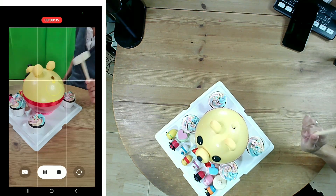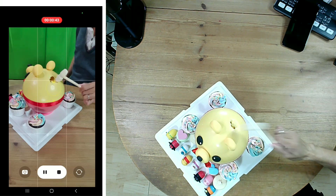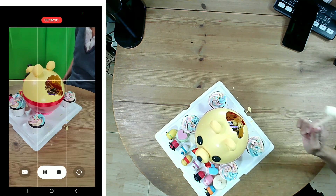Now, break the pinata bit by bit. Every time when the hole gets a little bit bigger, I move my hand away for three seconds. Keep breaking and moving away until the hole is big enough.